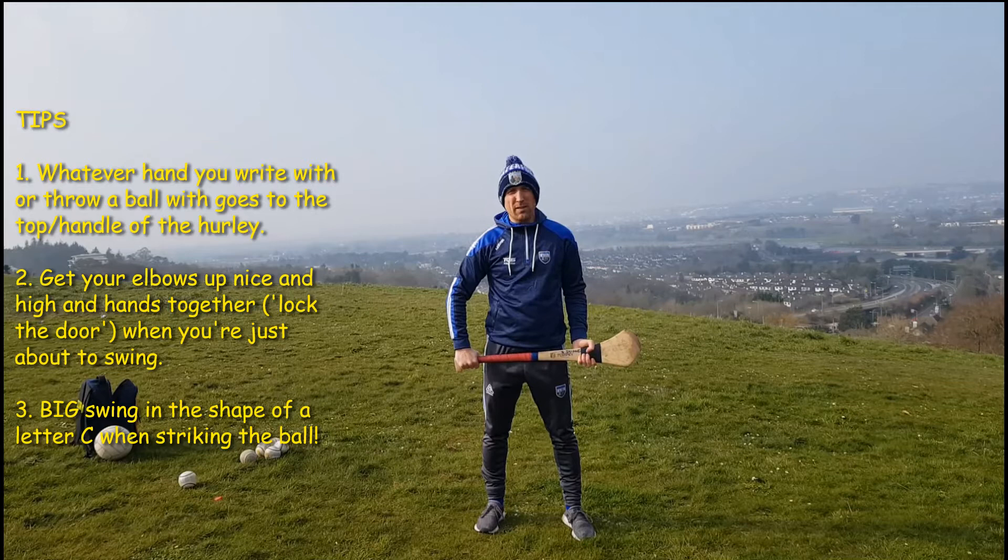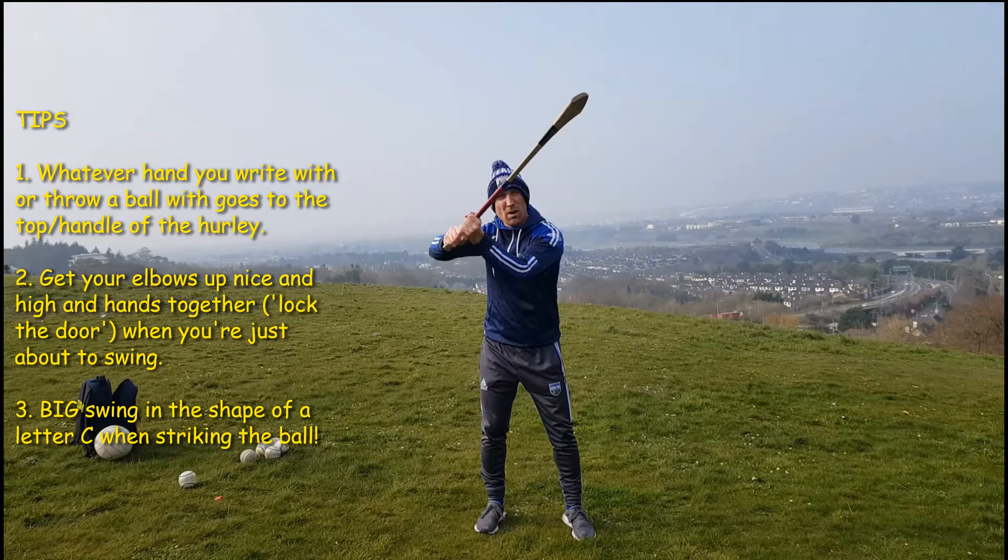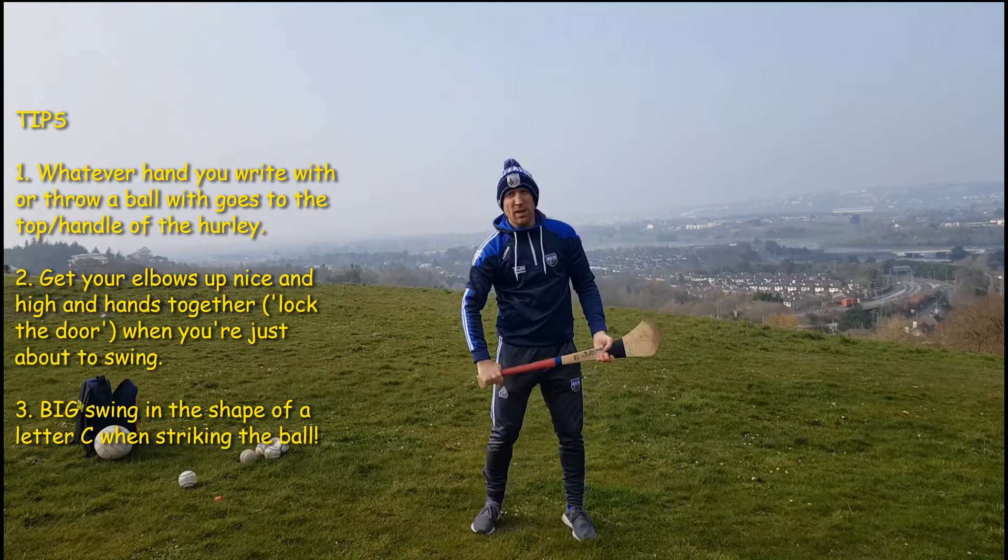When we're in the ready position we need to steady ourselves before the swing. To steady ourselves, we get our hurley up, elbows up nice and high, and then we lock the door like that. We move our hand from here, lock the door, bring our hands down, and then we do a nice big letter C swing.